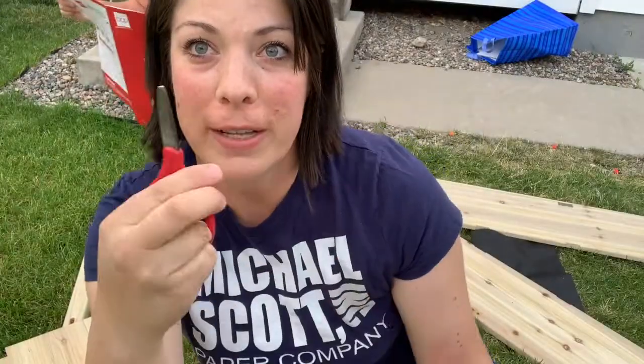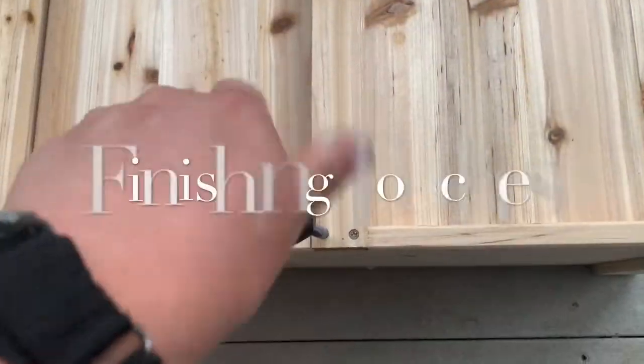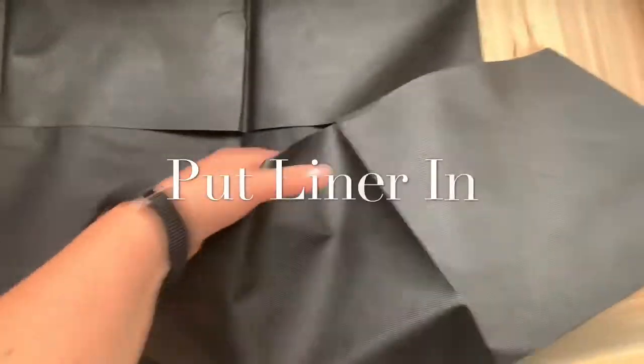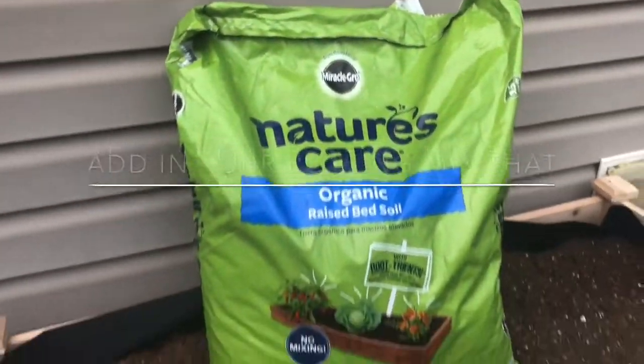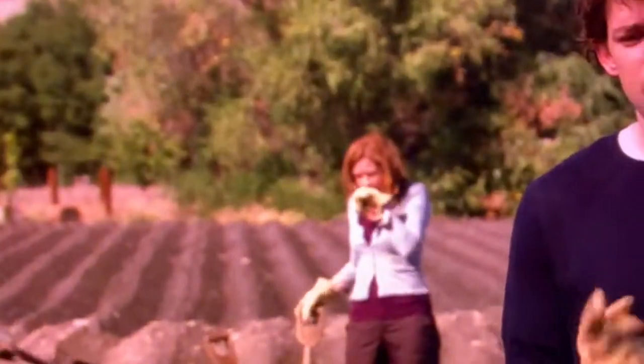Only a screwdriver and some scissors. I always imagine less manure. You need to spread it — some manure. Just... less.